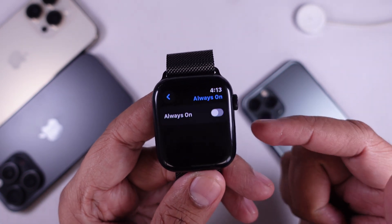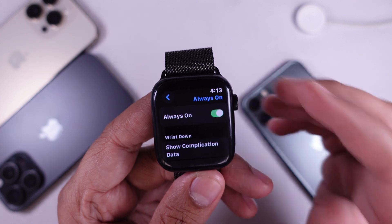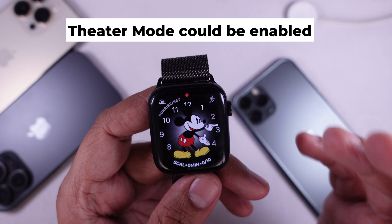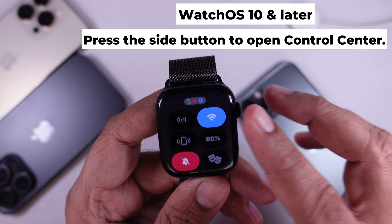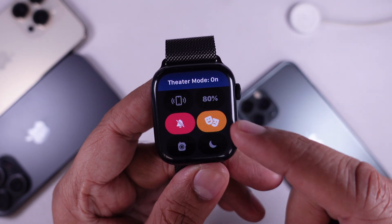Solution three: Theater Mode could be enabled. Theater Mode keeps your screen dark even when you raise your wrist. Swipe up from the bottom of the watch to open Control Center and look for the mask icon. If it's orange, tap it to turn Theater Mode off.